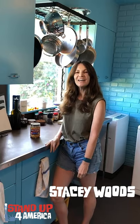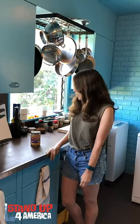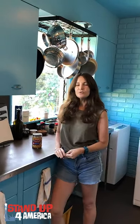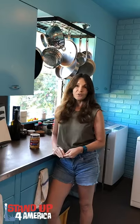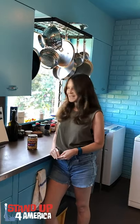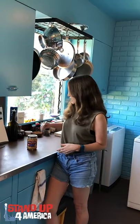Hi everybody, this is Stacy and I'm going to show you my peanut butter stirring hack — this is my own hack, not from BuzzFeed or anything like that, I made it up. I know a lot of people say to me, 'Hey Stacy, I want to eat the kind of cool sophisticated grown-up peanut butter that you eat, not the kids kind with all the hydrogenated oils and stabilizers in it, but I hate having to stir it, it's such a pain.'